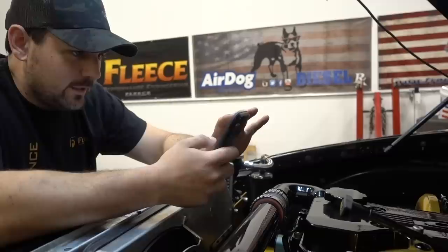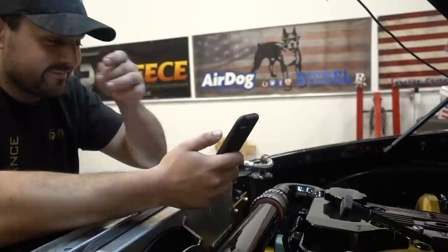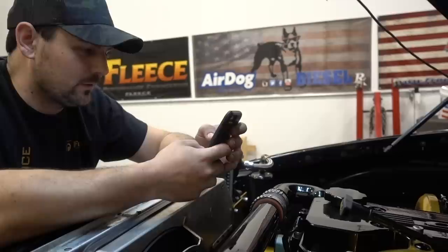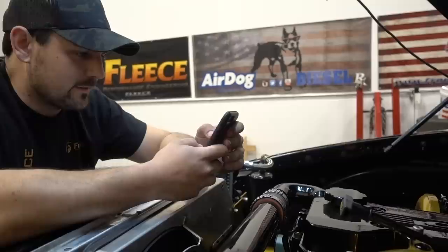How much money have I put into the 05? Honestly no idea — if I tried to tally it all up I might need a couple boxes of tissues. How much horsepower does it make? 940 was the highest this year, which I think is a little low — probably more like 950-960. Are you looking to make more power? Always.